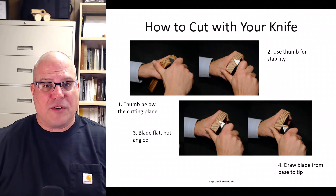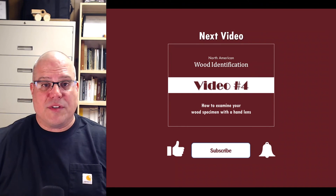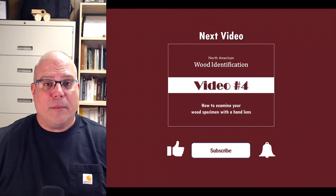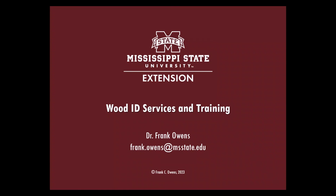Now you know how to prepare the transverse surface. The next step is to learn how to look at it with a hand lens, which we will cover in the next video. If you are interested in learning how to identify wood the scientific way, please like this video and subscribe to our channel. If you have a wood specimen you want scientifically identified, or need in-person or online training for yourself or your company, please send me an email at frank.owens@msstate.edu. This video has been brought to you by Mississippi State University Extension — taking care of what matters.